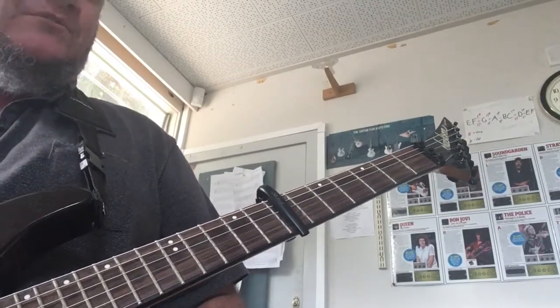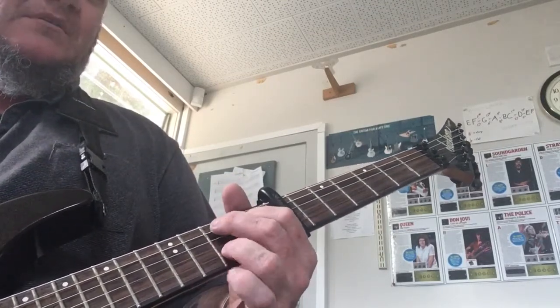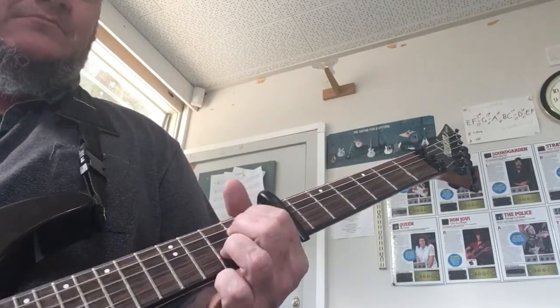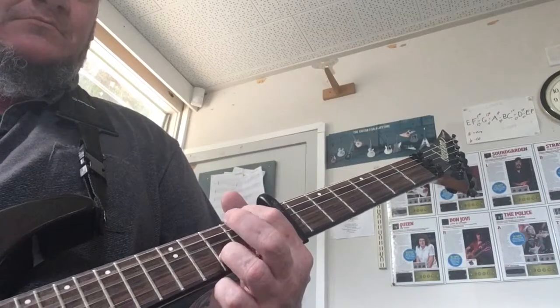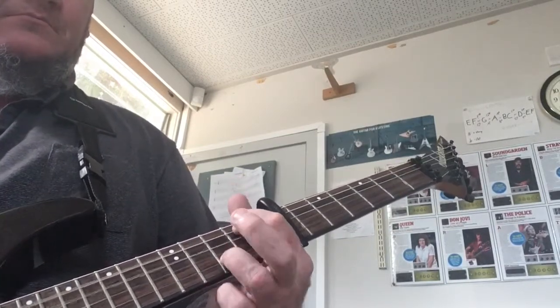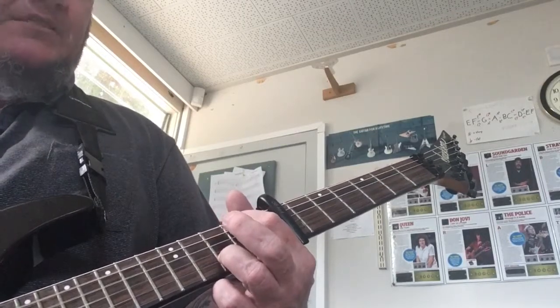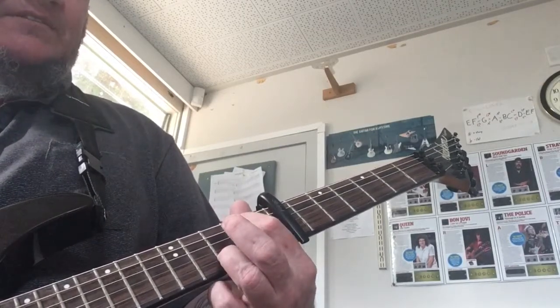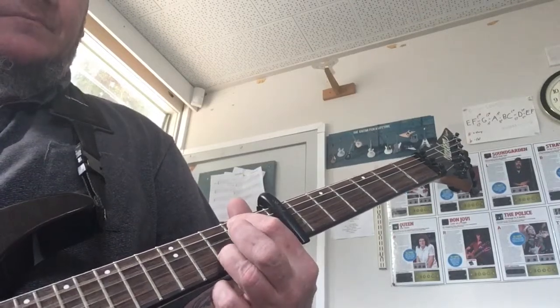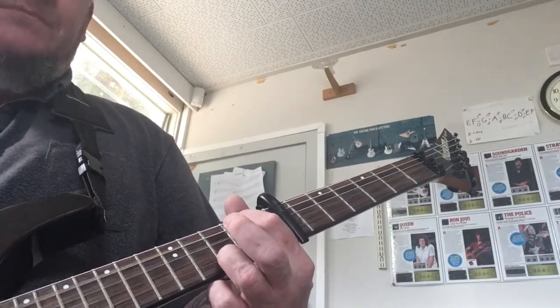Also, the part after the chorus goes like this — which is the bridge. For that last chord, it's just index finger second fret on the A string, ring finger third fret on the B string. You play from the A string down, so you've got that bass note coming through.